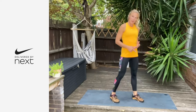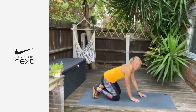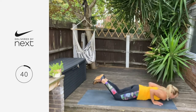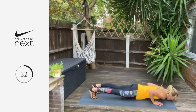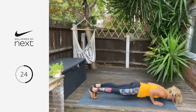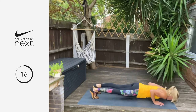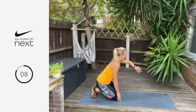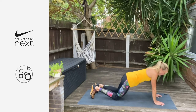Now we're going into a narrow press up. Hands underneath your shoulders, elbows tracking in by your ribs — we're just going to be hitting the triceps. You can drop to your knees if you need to. As before, elbows were tracking out; this time they're tracking in, hitting the triceps. Give me a couple of reps, drop back, child's pose, get straight back in. Six, five, four, three, two, one — breathe. Well done.